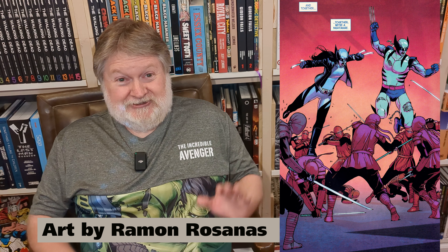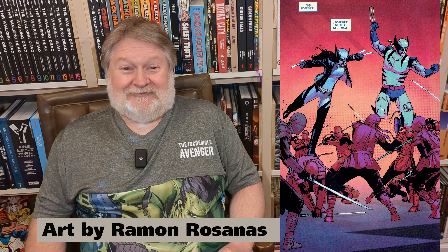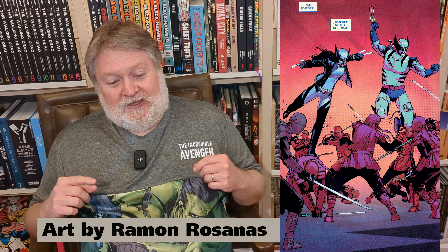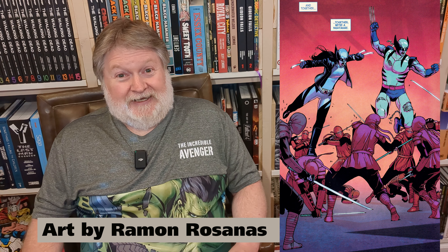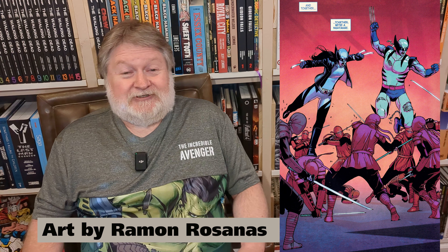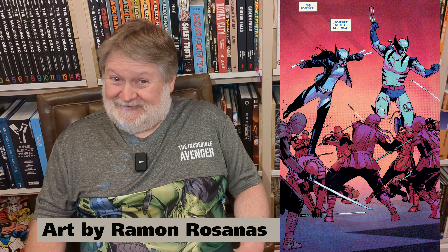Kimura — the big bad from the original X-23 miniseries, Her Origin — it's really satisfying how Tom Taylor takes all of that and sews it up in a nice bow, taking care of dangling plot lines that have been dangling for many years. Kudos to him for that. Very well done. Enjoyed it immensely.